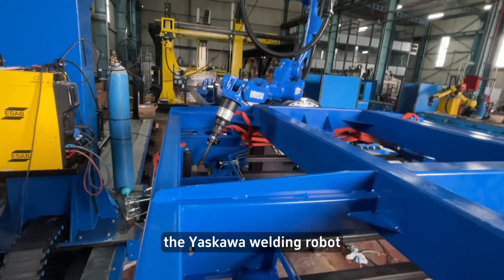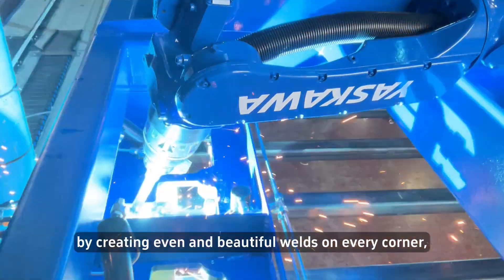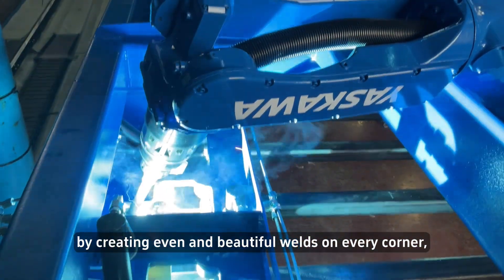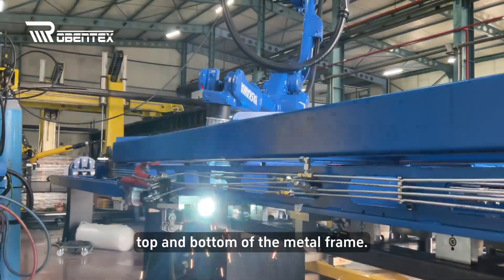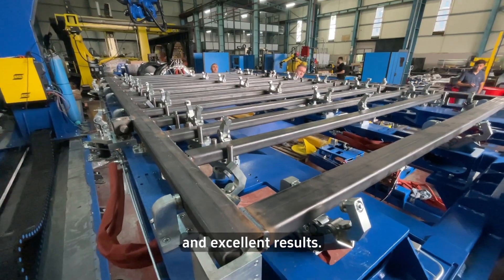In conclusion, the Yaskawa welding robot performs an extremely precise welding process by creating even and beautiful welds on every corner, top, and bottom of the metal frame. This meticulous process is designed to achieve durable and excellent results.